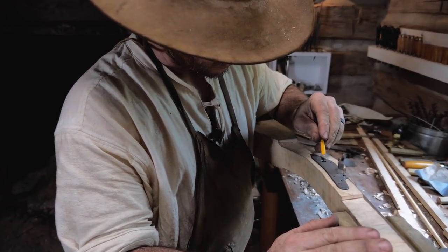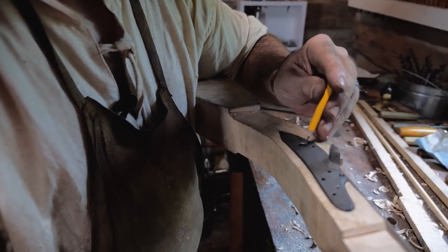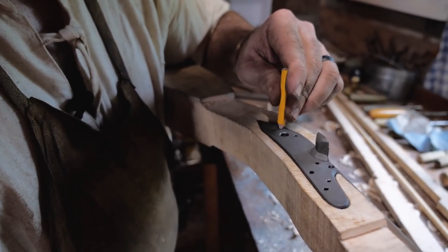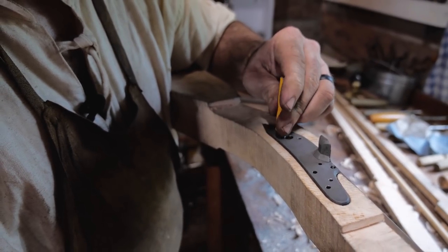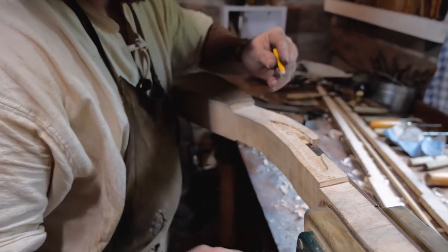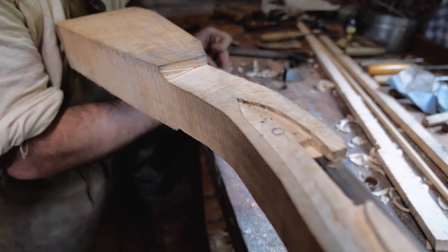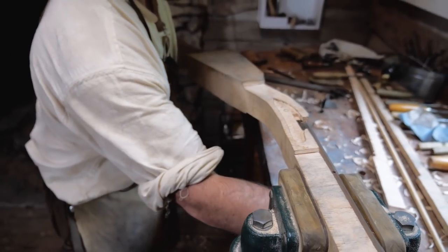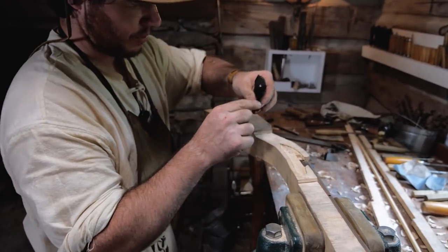Next up is inletting all the guts. After you have your lock plate in, I like to take my pencil and just trace a circle right here where your tumbler goes, and then reach in and put little marks where these holes are, because that's where your bridle layout is. Pull it back out and you can see my marks where I'm going to place the bridle. You have to figure out how the bridle goes back in there if you're new to it.